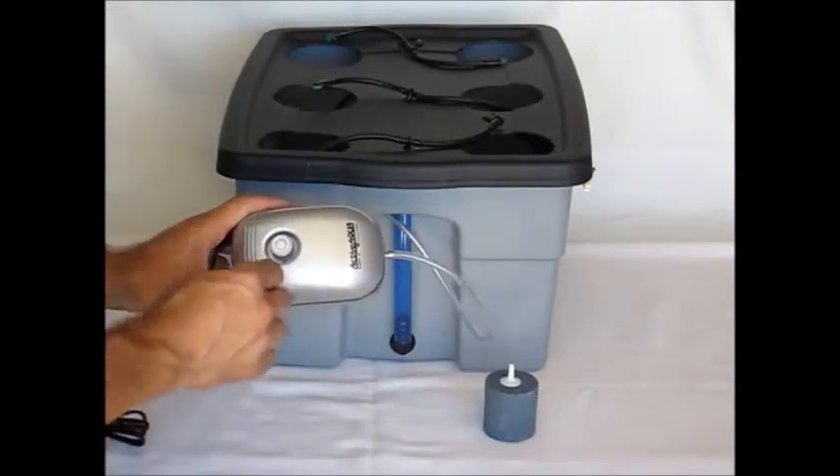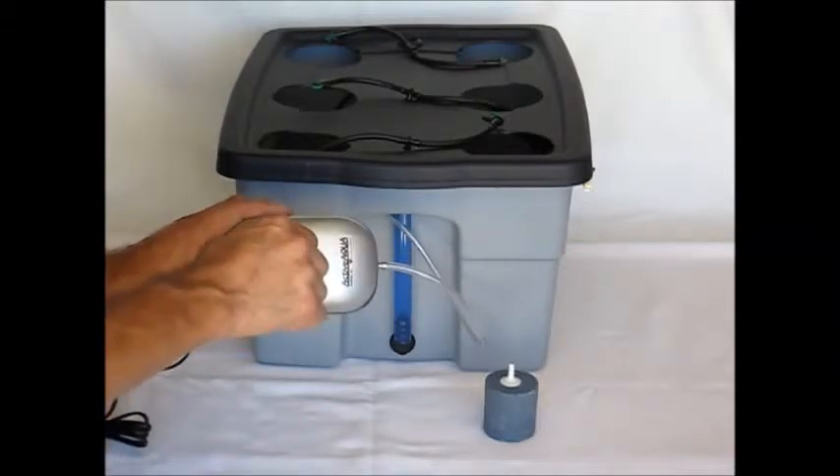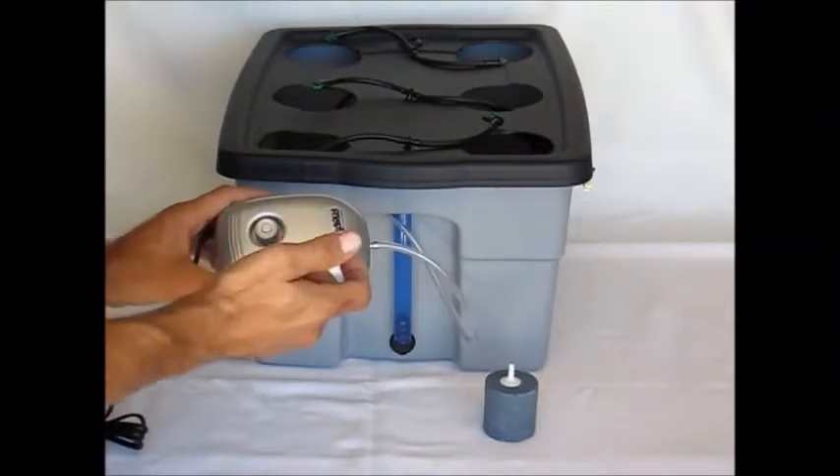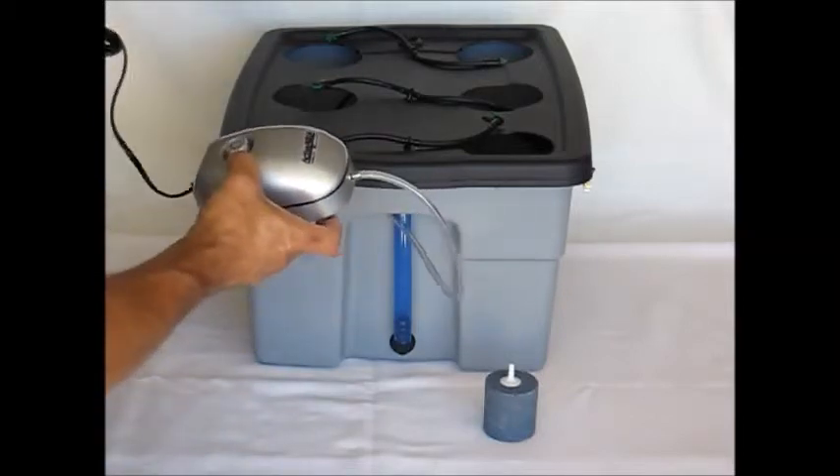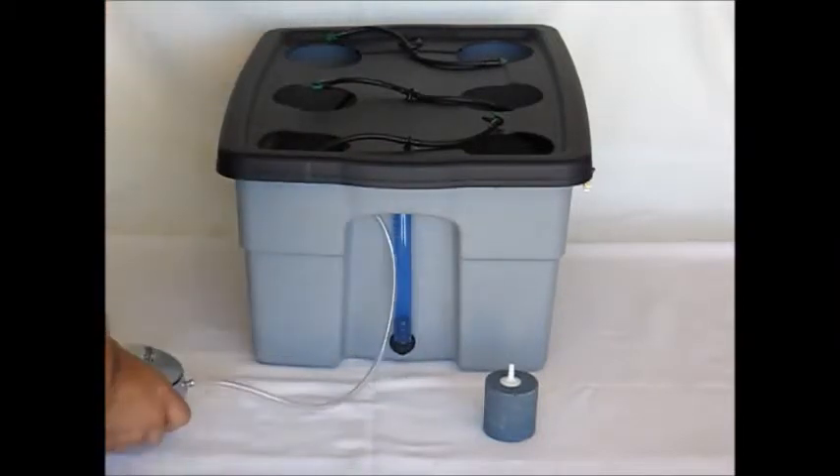As far as the air pump itself, it's pretty simple. Turn the knob to adjust the air pressure. Typically, keeping it at maximum air pressure is the best way to run it. There is a very low energy draw on this pump. Just plug it into the wall — very simple.